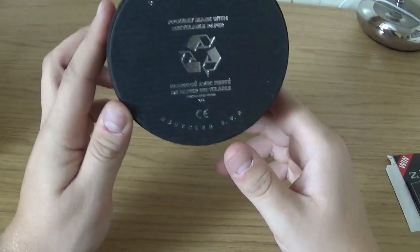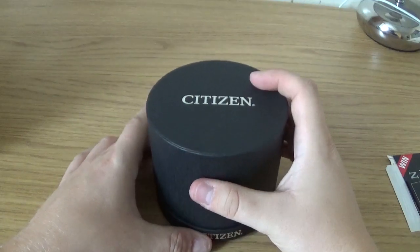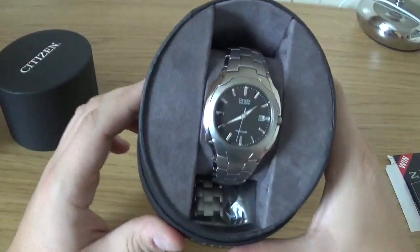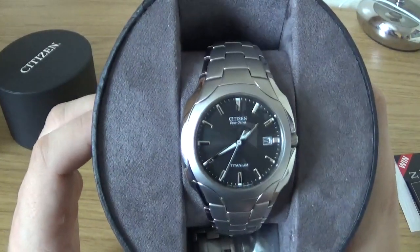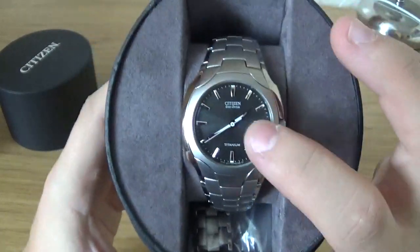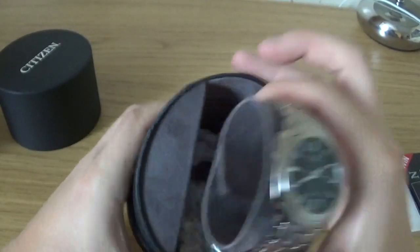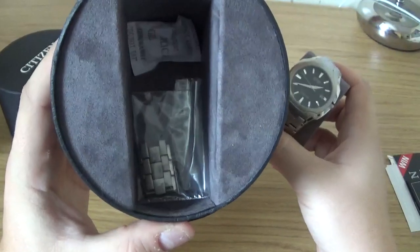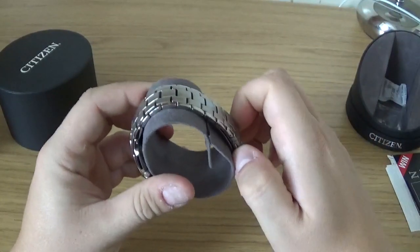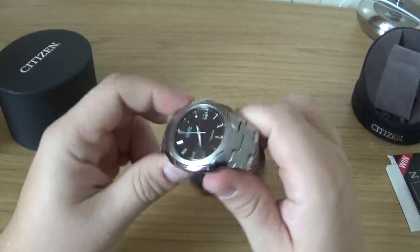Here's the actual box itself — once again it says 'made with recyclable paper,' but I won't be recycling, I'll be keeping it of course. And here's the timepiece itself. You can see it's a two-hand EcoDrive — it says 'titanium' there — it has a date function, and it is of course on a titanium band. You can see there are some spare links; I actually had three links taken out as I have very skinny wrists.